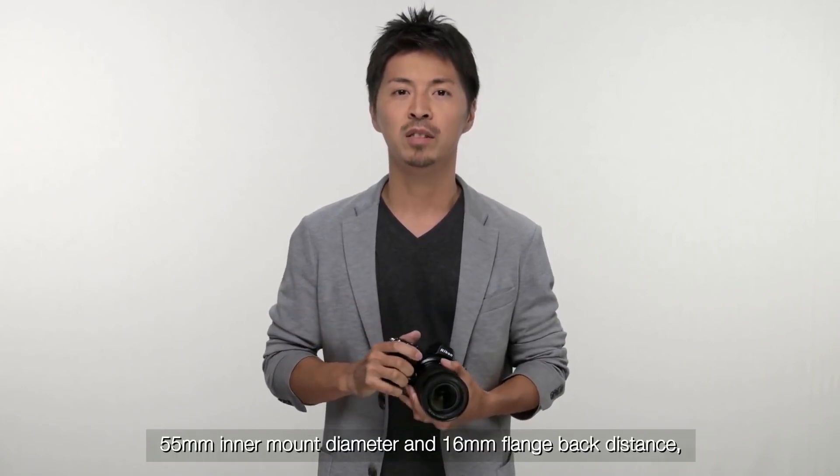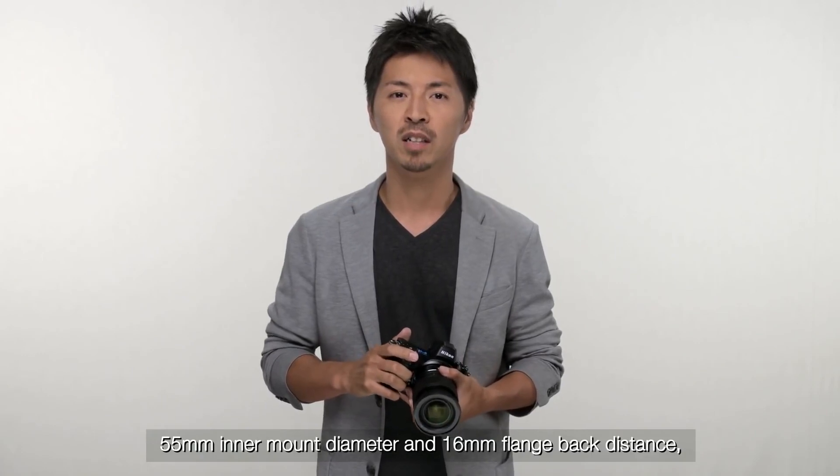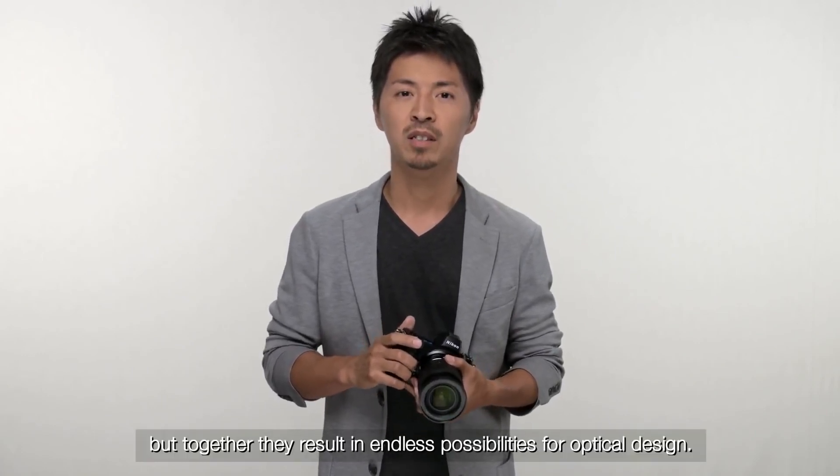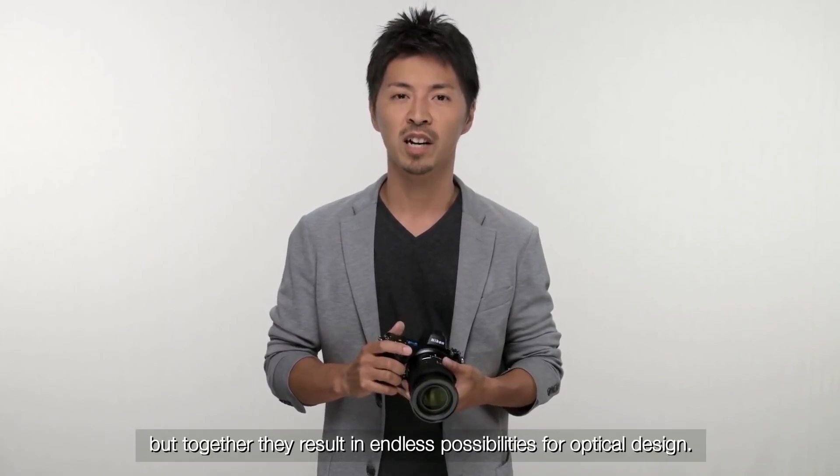55mm inner mount diameter and 60mm flange back distance — these may seem like just numbers, but together they result in endless possibility for optical design.